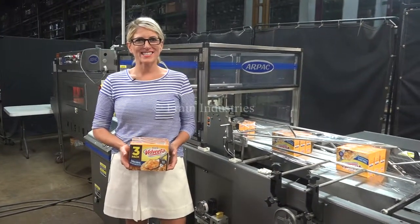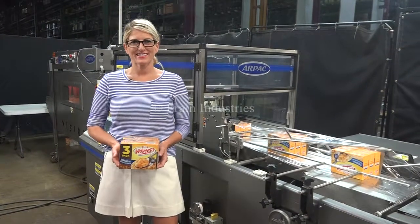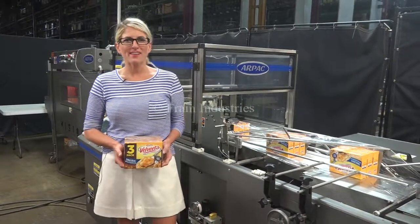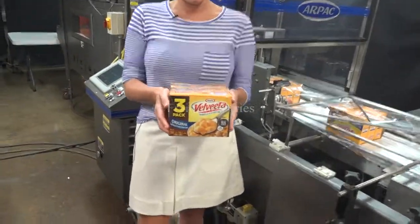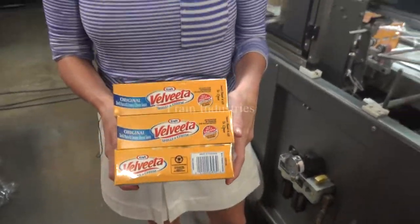We recommend you read the manual in its entirety before powering up the machine. The voltage is currently set to three phase, 40 volts. Today we'll be shrink wrapping three cartons of macaroni and cheese together at 35 packages per minute.